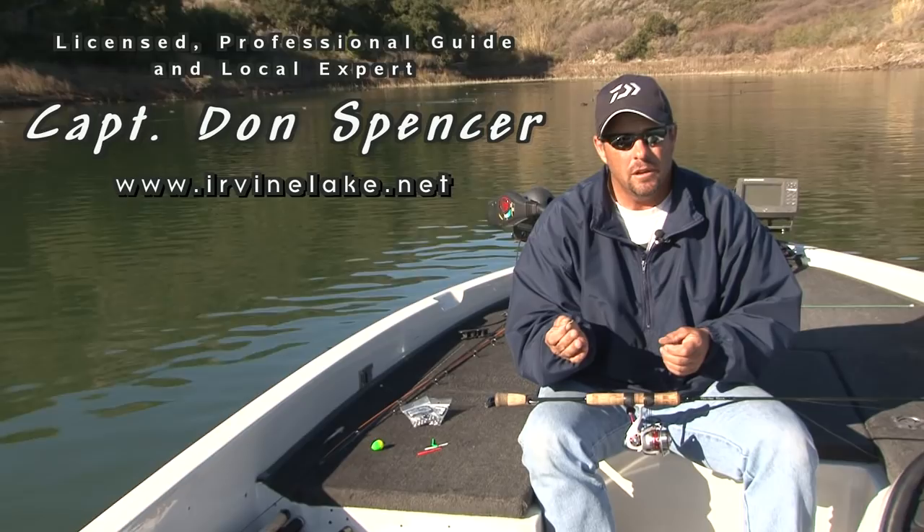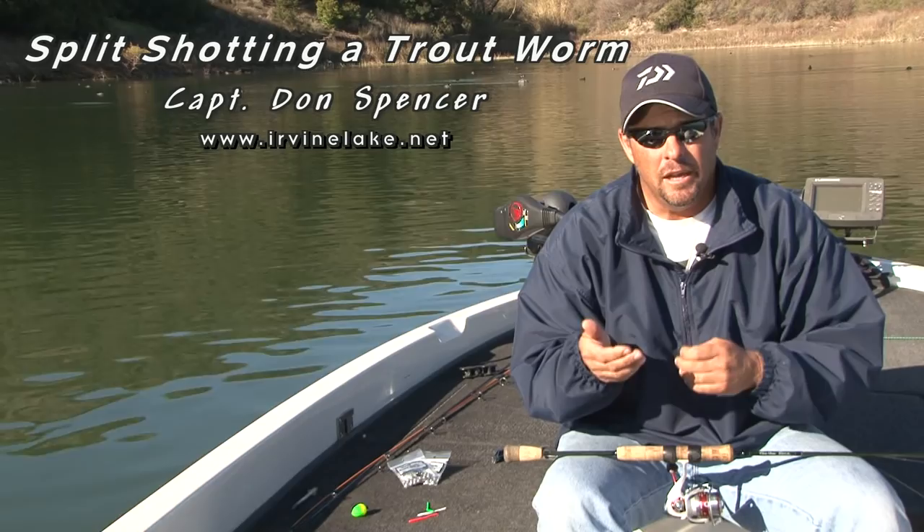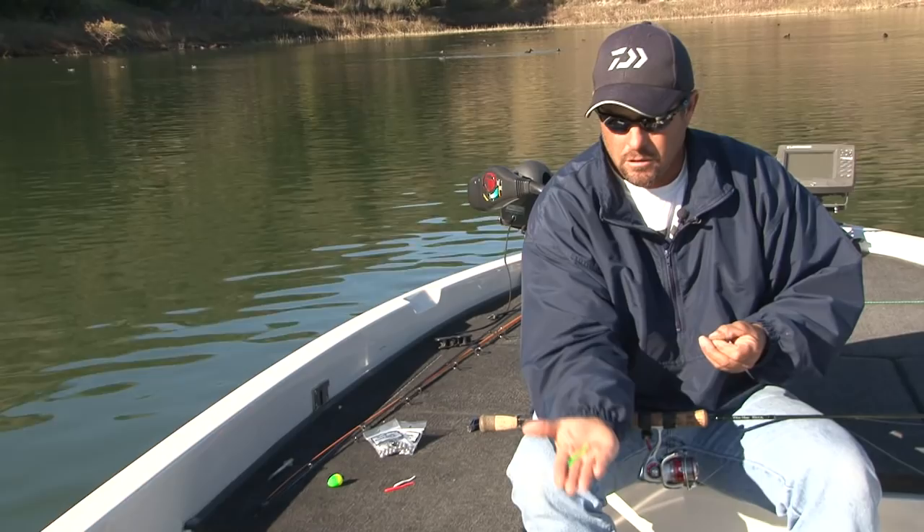What we're going to show you now is a very effective way to catch trout here at Irvine Lake: split shotting a Berkeley power worm, or a plastic worm like the one I have in my hand.